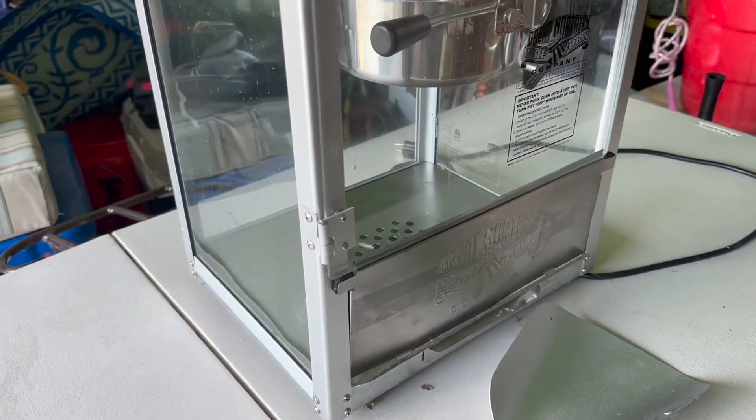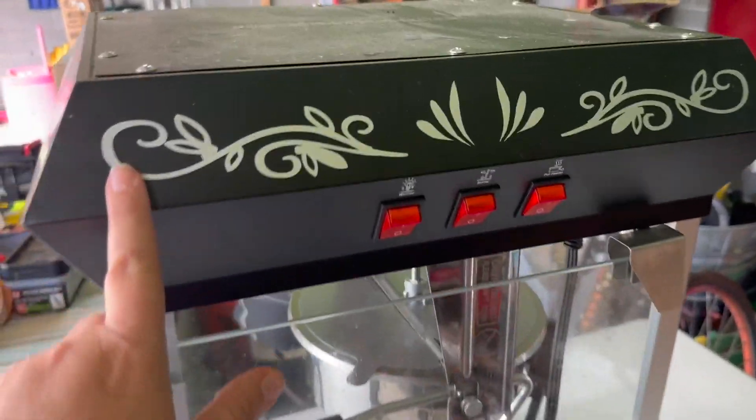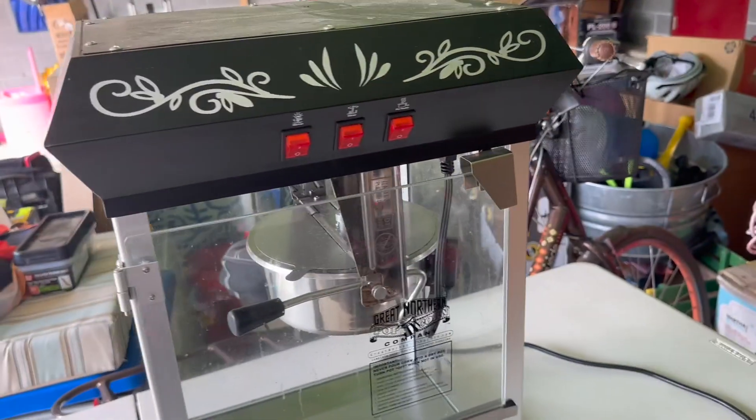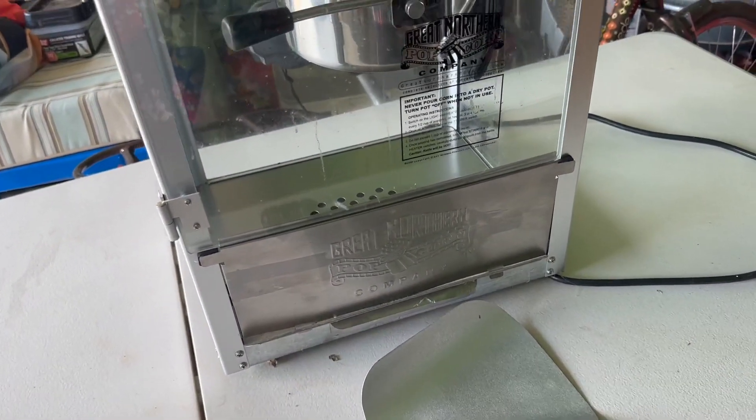It was easy to set up — it took minor assembly but didn't take very long at all to get operational. The design is so beautiful; it has an antique pattern that really makes you feel like you're in an old-fashioned movie theater or a carnival, and it just makes the popcorn so much more fun.